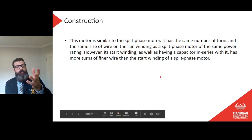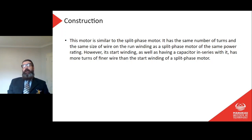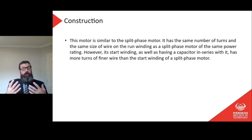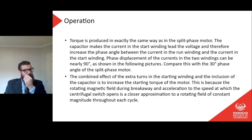The motor is similar to the split phase motor in physical construction, with the same number of turns and same size wire on the run winding for an equivalent power rating. However, the start winding, as well as having a capacitor in series with it, has more turns of finer wire than the start winding of a split phase motor. Torque is produced in exactly the same way, but the capacitor makes the current in the start winding lead the voltage, thereby increasing the phase angle between the run winding current and the start winding current.